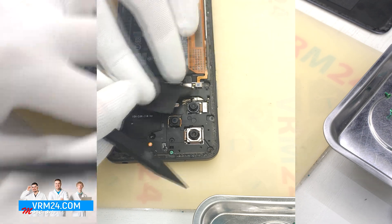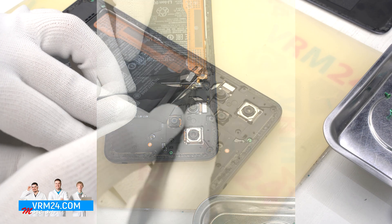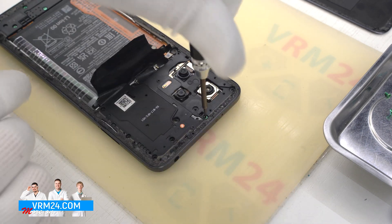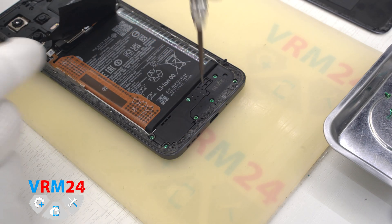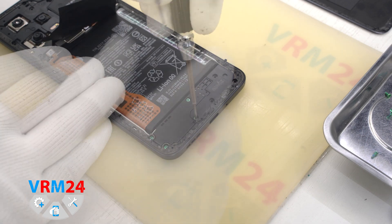We disconnect the connectors with a non-metal tool. Then we unscrew the screw and move on to unscrewing the screws on the bottom. The screwdriver is the same — 1.5 mm Phillips.